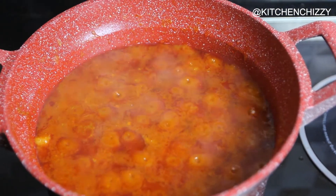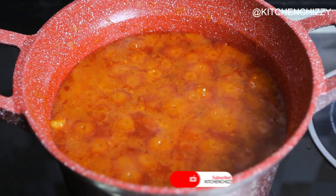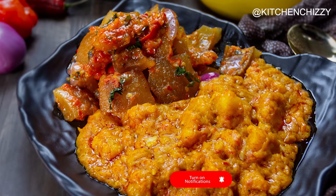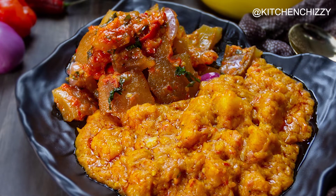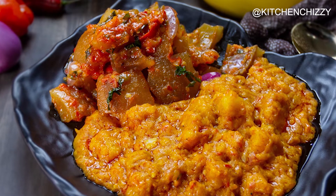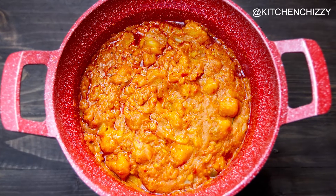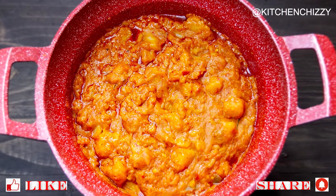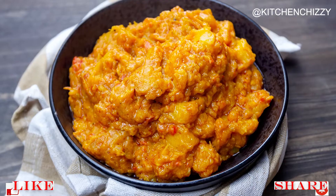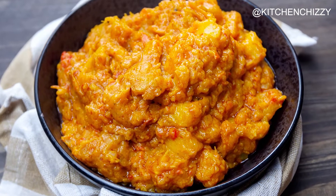I had this delicious yam porridge with some pepper pomo. If you want to see how I made the pepper pomo, I will leave the link in the description box below. Please don't forget to subscribe to my channel, like and share these videos with friends, and click on the notification bell so as to be notified when I post new videos. Thank you so much for watching and see you in my next video, bye!